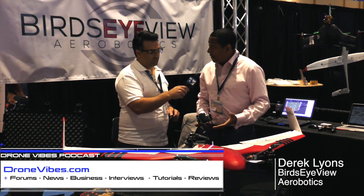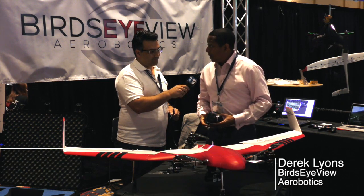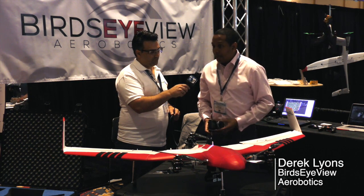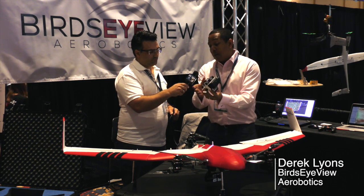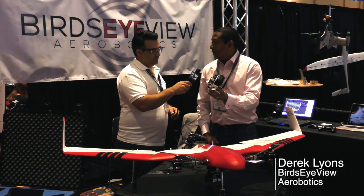We also have Slant Range, Sequoia, the MicaSense RedEdge, and we do the FLIR View as well. So we have six payloads that are already integrated with the system, and all we have to do now is take any new camera that comes in and plug it into our mount and make it work. That's awesome.